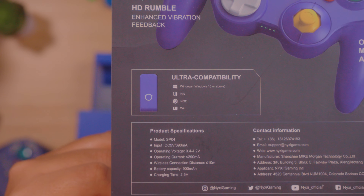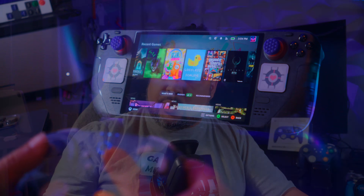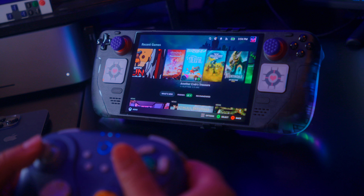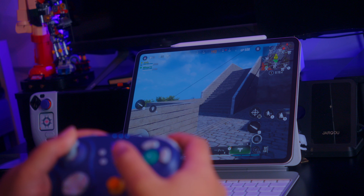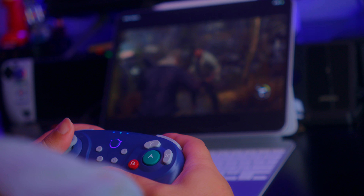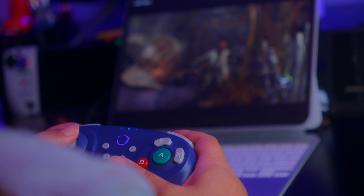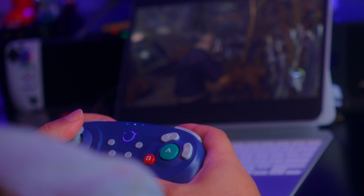Now let's talk compatibility, which is also another new thing for Nixie. This one, being a single unit, is compatible of course with the Nintendo Switch, with the GameCube as mentioned. It's also compatible with Android and iOS, and it's fully compatible with PC. Really there are no devices you wouldn't be able to use it on — be it macOS, a Steam Deck, a PC, or even the iPad. It just works everywhere, whether you want to use the dongle or go GameCube mode.